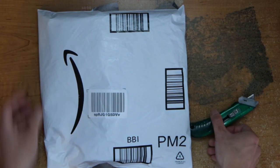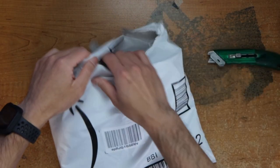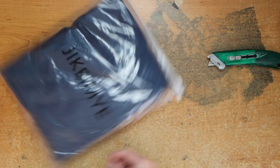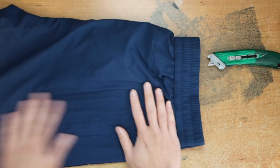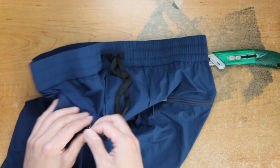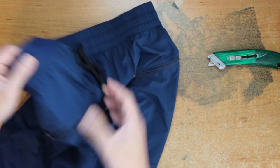Hey guys, this is Robert and here's a package, so let's open up and see what we got. Looks like some pants of sort, some suits, and a zipper here, this is side pockets.